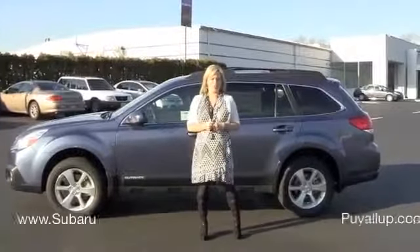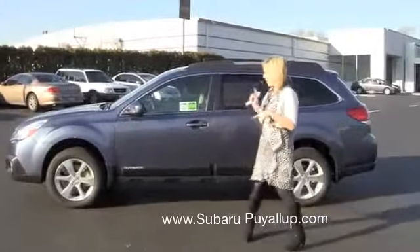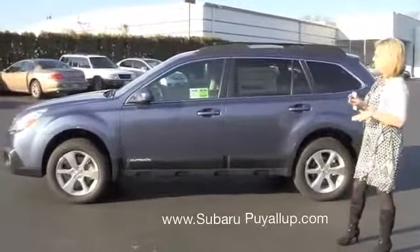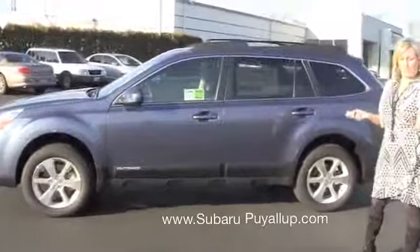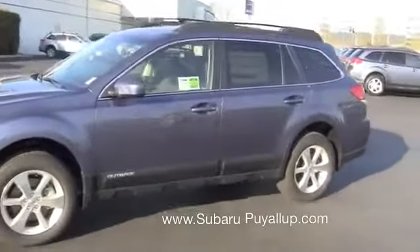Hi Karen, Shelly here at Subaru with QAll Up. Here's the video I said I would shoot on the 2013 Outback 3.6 Limited. This is the one that you were kind of thinking about for your sister. It's fully loaded, so I will go through all the details on it.